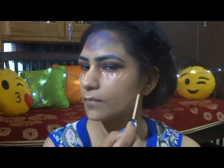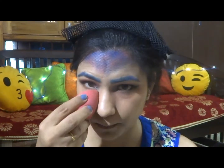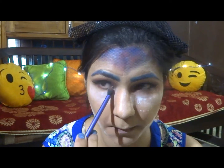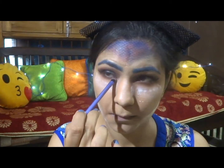Dotting foundation all over my face and neck and then blending it with a damp sponge. Applying concealer on the usual placements — under eyes, the bridge of my nose, the chin and below my contour area. Blending everything in and then baking.